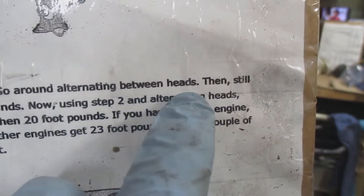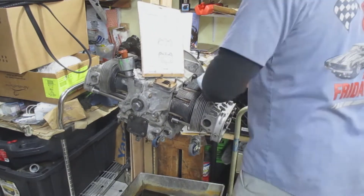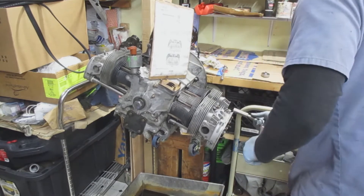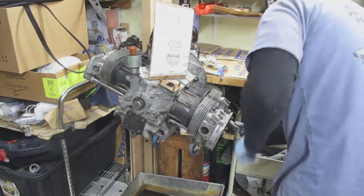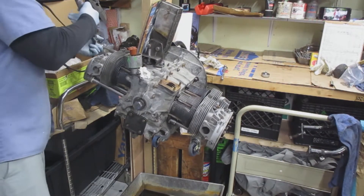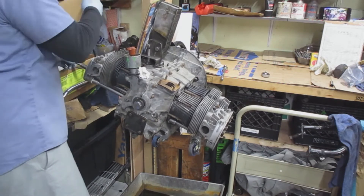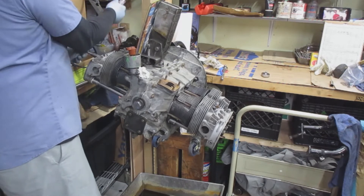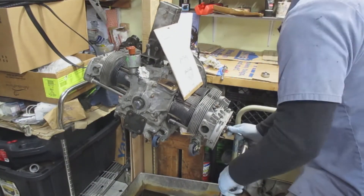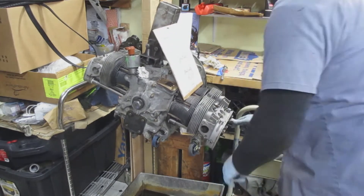That's the completion of torquing down the heads. There's one side, and then I go to the other side and torque that one. Using the bolt pattern on the sheet — there are 8 bolts — I count 1 through 8 to make sure I don't miss any torque specs. Then I adjust to 20 foot-pounds and do the 1-2 side, and after that, the 3-4 side.